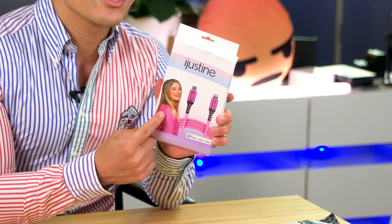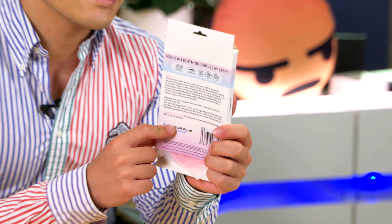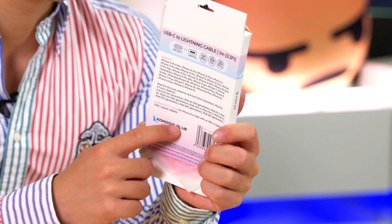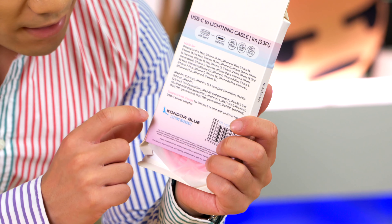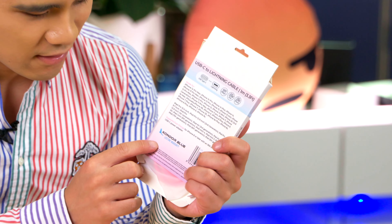Anyway, on the front we can see an image of the Queen iJustine herself and also a very very pink cable. And on the back is a list of literally every lightning device ever made. It also mentions over here a lifetime warranty, so I guess that's good. But with $30 US dollar shipping, I'm pretty sure that the warranty would be rather expensive to use. But let's open her up.